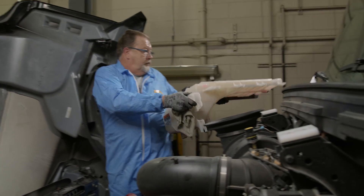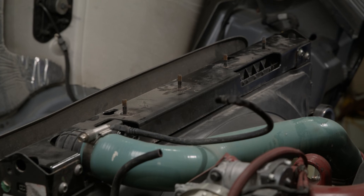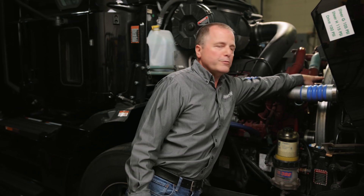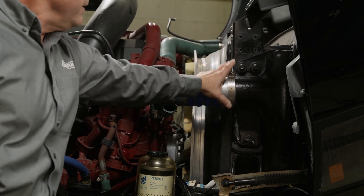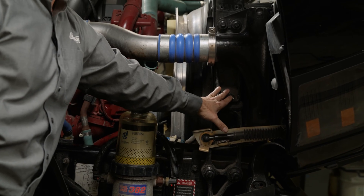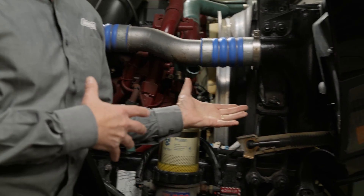Now that Dale has removed the surge tank, we're going to move to the other side of the truck for the next steps. On this side of the truck we're going to remove the bolt for the engine-mounted ring shroud, the clamp for the CAC, and also the bolt for the radiator support before moving to the other side.